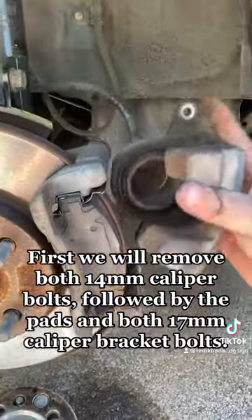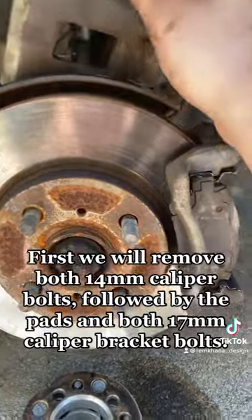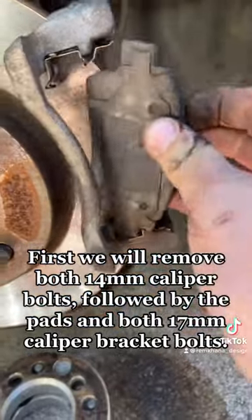First we will remove both 14mm caliper bolts, followed by the pads and both 17mm caliper bracket bolts.